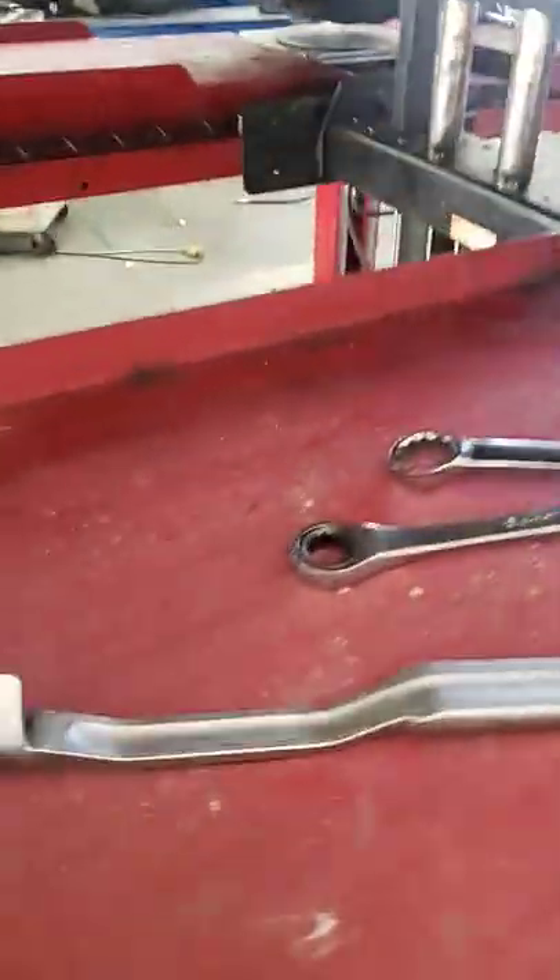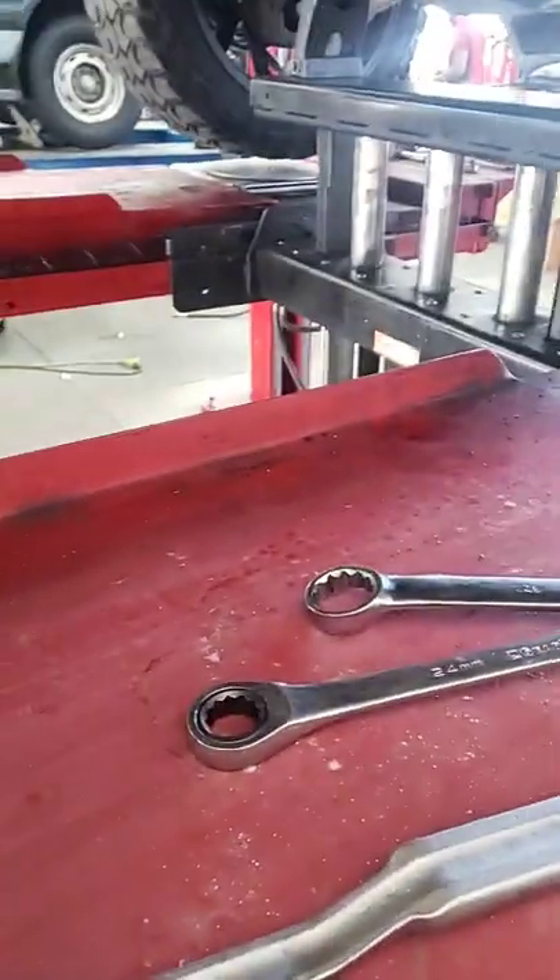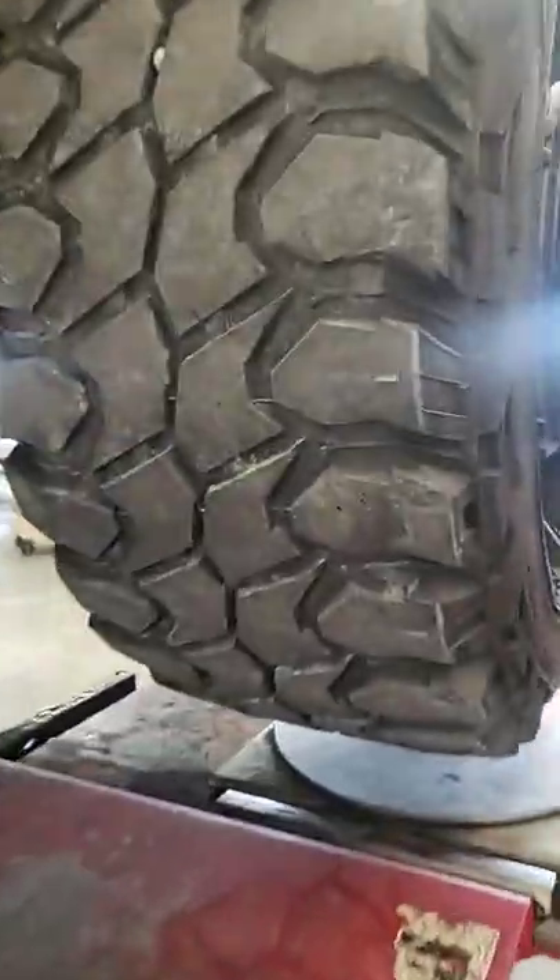I'm sneaking to do a quick video. Anyway, tips for anybody doing alignments — I'm working on a 2015 Dodge Ram right here. As you'll notice, caster and camber adjustments are on the bottom.